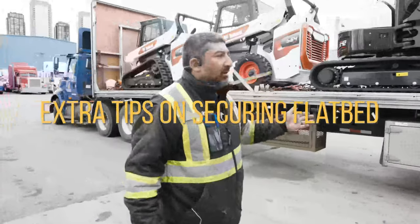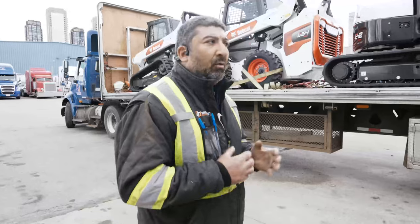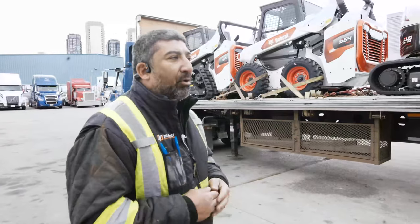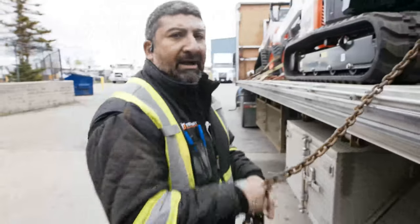Some simple tips when loading heavy machinery: first of all, you always got to find out from the customer what the weight is. You got to distribute the weight properly in the trailer so the weight is equal on the whole entire deck. And most importantly, you got to make sure the equipment is not going to move — it's very secure.